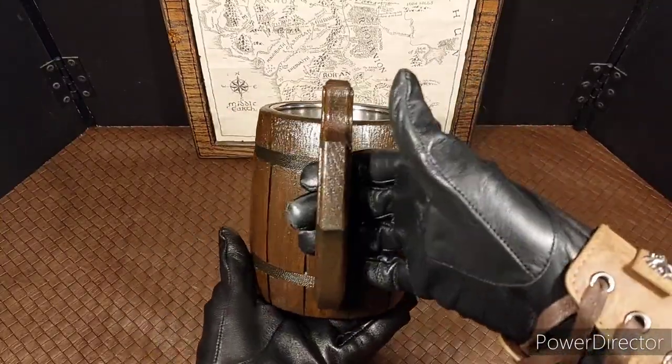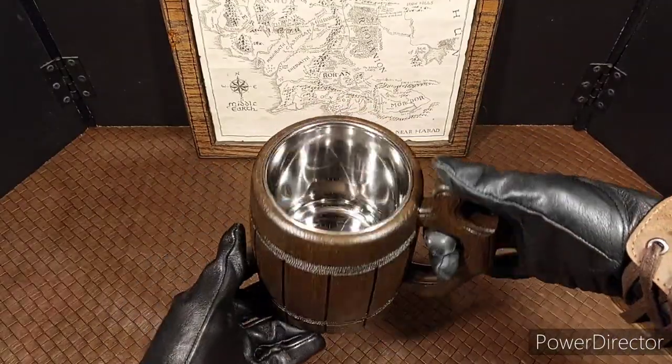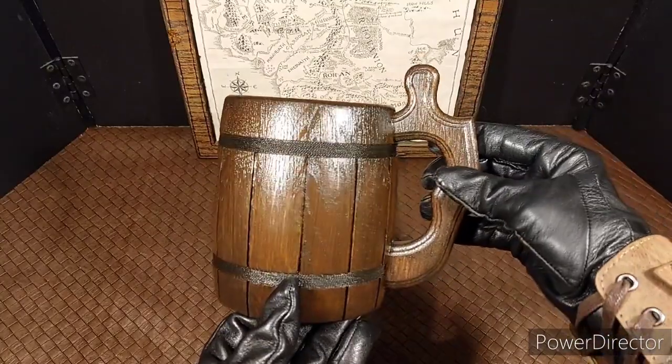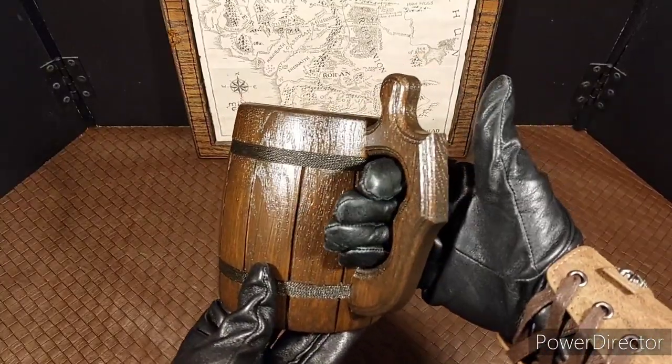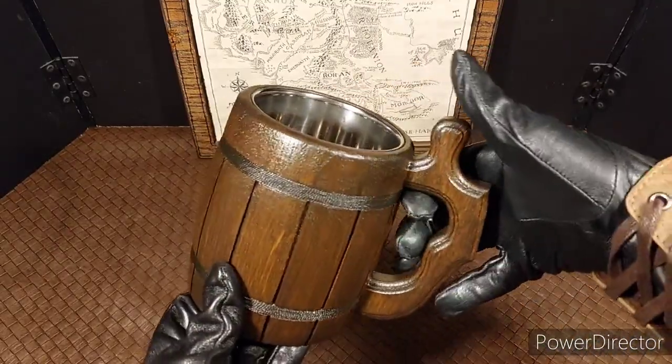If any of you are interested in getting yourselves one of these, I will leave a link to Amazon in the description of the video. Hopefully they are still on sale. My only complaint about this mug is that if your hand is a little big, it might not fit all the way in the handle — but it's not a big problem.